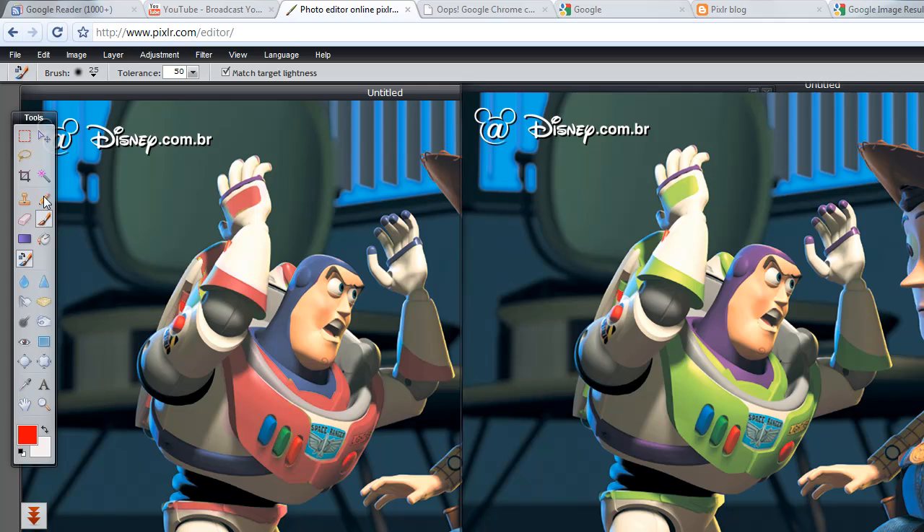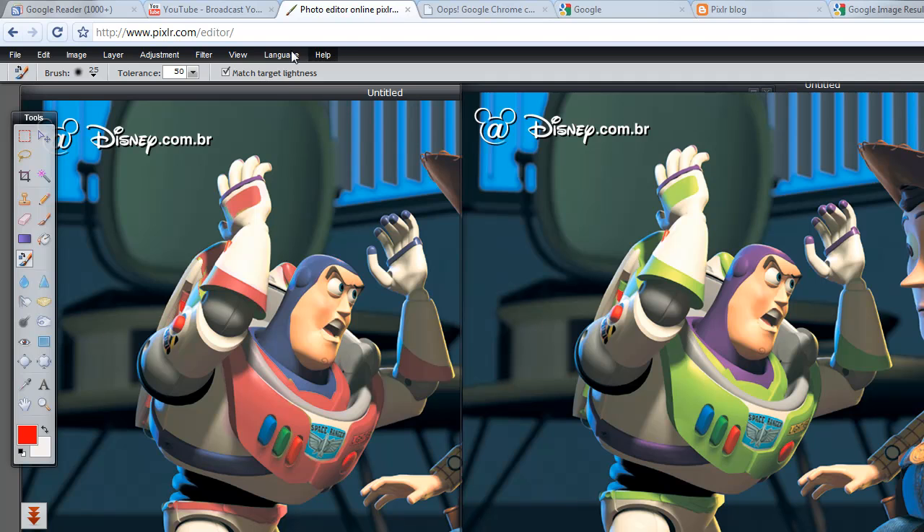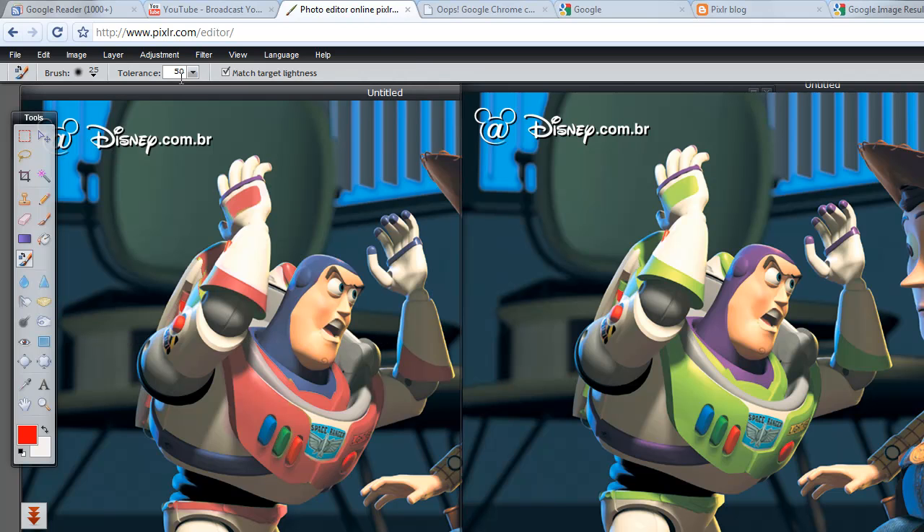To get started, I'm going to click on this tool here. It has a little brush, and it has a little box in there called the Color Replace Tool. I'm just going to left click, and once you left click, these new options up here on the upper left side will pop up. You'll notice you can change the brush size — in this case I'm going to leave it at 25. The tolerance I'm going to leave at 50. And this match target lightness, I'm just going to remove. I've noticed that it doesn't work too well in some cases, so I'm just going to keep it off, but you can try it yourself.